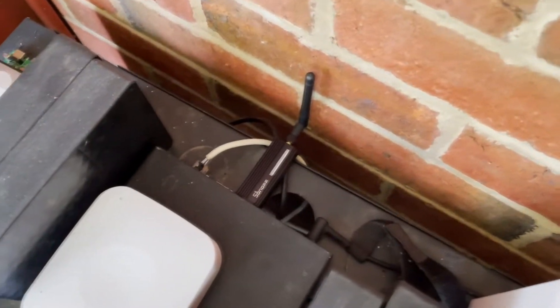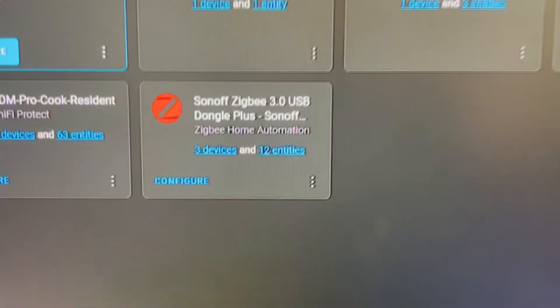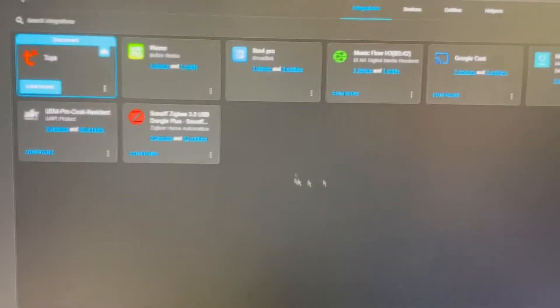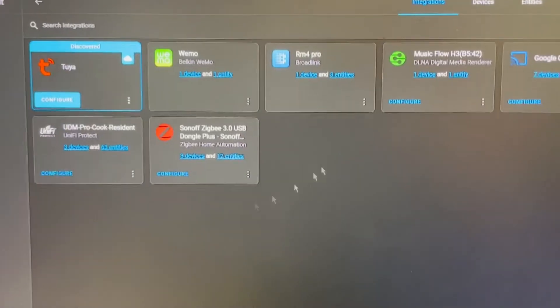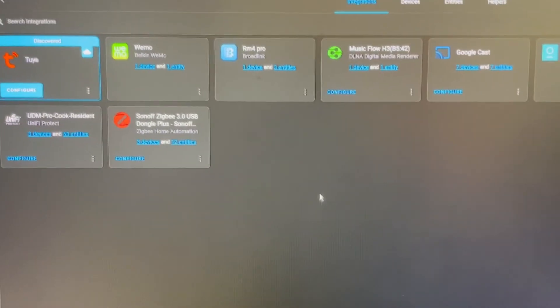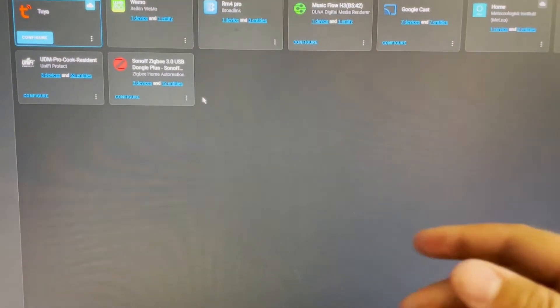It's set up super simple. I'll show you on Home Assistant really quickly. As you can see here on my monitor, the Sonoff Zigbee USB got picked up in my Home Assistant. I've only got a couple of things — I've just started setting up — but all it was, was you click configure, hit continue and save, and then it literally just automatically adds it into your Home Assistant and configures it all for you easily.